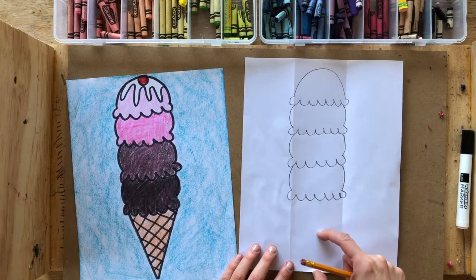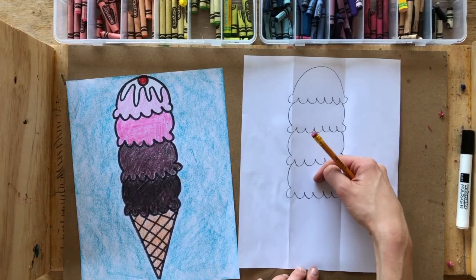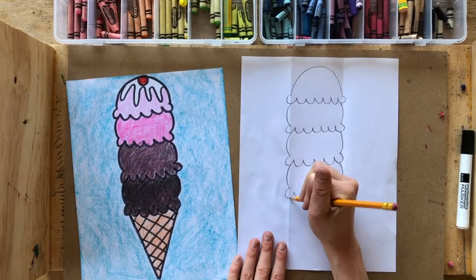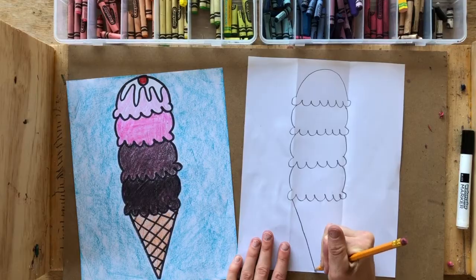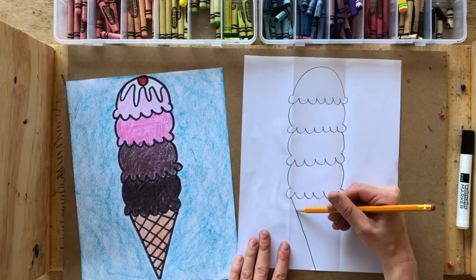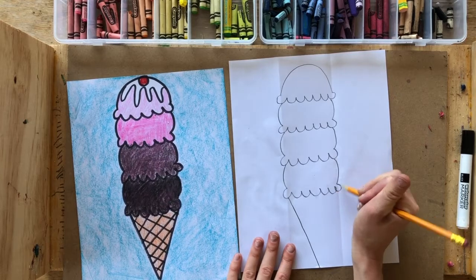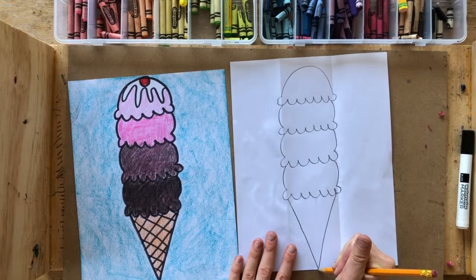That should leave you enough space for the ice cream cone below. If you only have a little bit of space, that's okay — it doesn't matter if the cone is really long or really short, as long as you have some space to add it. To draw the cone, draw a diagonal line from the side of the bottom ice cream scoop all the way down almost to the middle of the bottom of the page, then draw the other diagonal line starting from the other side going down and meeting at the same point.